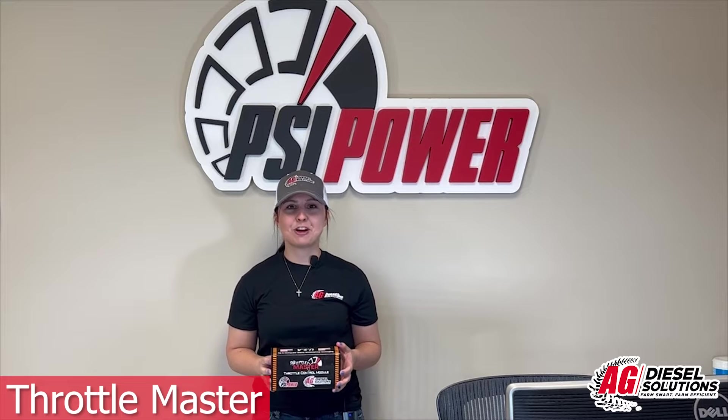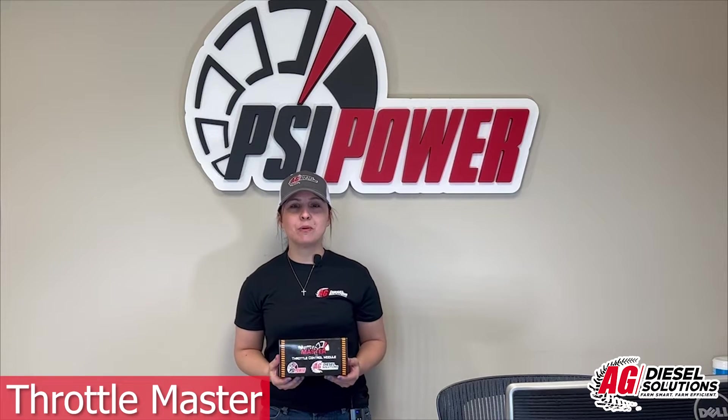Hi guys, Emily here from PSI Power, the manufacturer of AgDiesel Solutions. Today, we are going to install a throttle master on a 2016 Chevy Silverado.